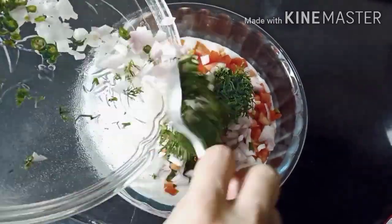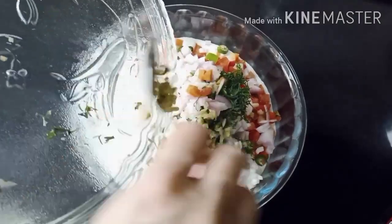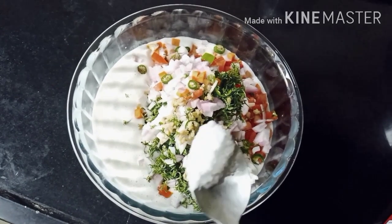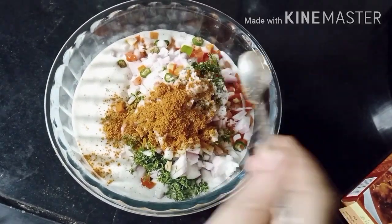Put all the vegetables in the batter. Add salt as per taste and sambar masala, and mix it well.